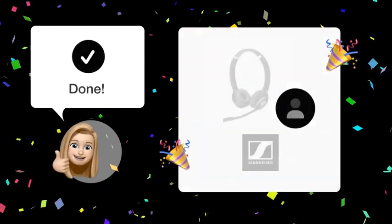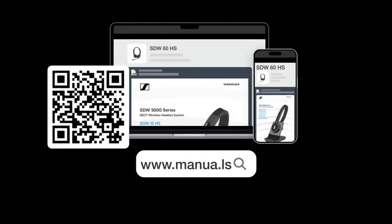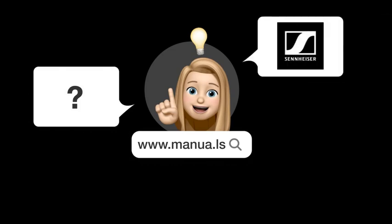And there you have it. After following these steps, you should be able to disable the Hear Your Own Voice feature on your Sennheiser SDW-U60HS headset. Still need help? Visit our website for the complete manual, where you'll also find questions and answers from other Sennheiser users.